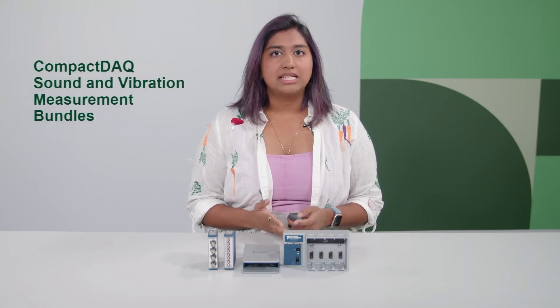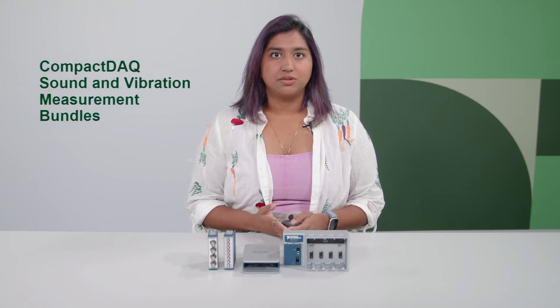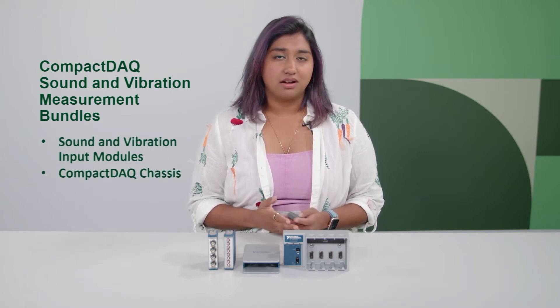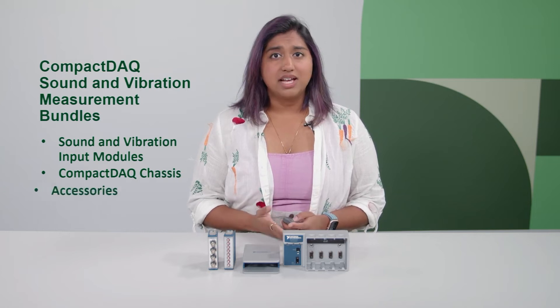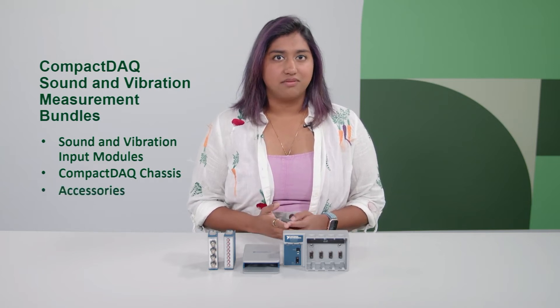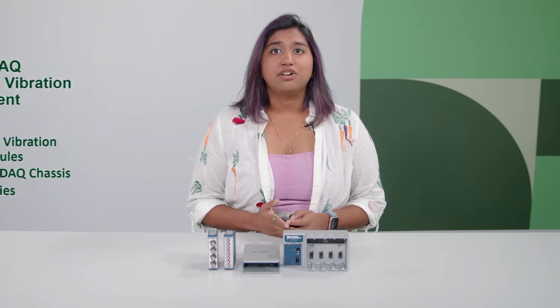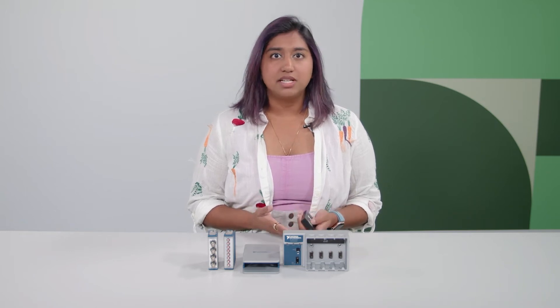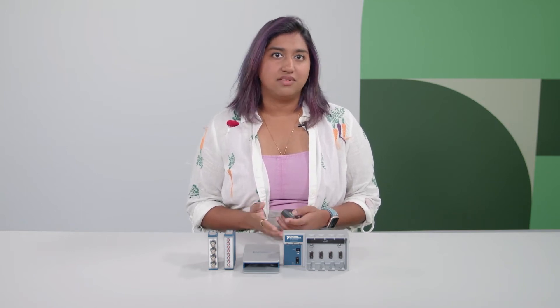While NI offers a variety of chassis and module options, the CompactDAC Sound and Vibration Measurement Bundles put together our most popular C-Series Sound and Vibration input measurement modules with a one-slot or four-slot CompactDAC chassis and relevant accessories, so you can purchase with confidence. These bundles are great if you are new to NI, want a recommended starting point with microphones or accelerometers or other sound and vibration sensor measurements, or you're building a new test system that requires synchronized mixed measurements alongside sound and vibration.